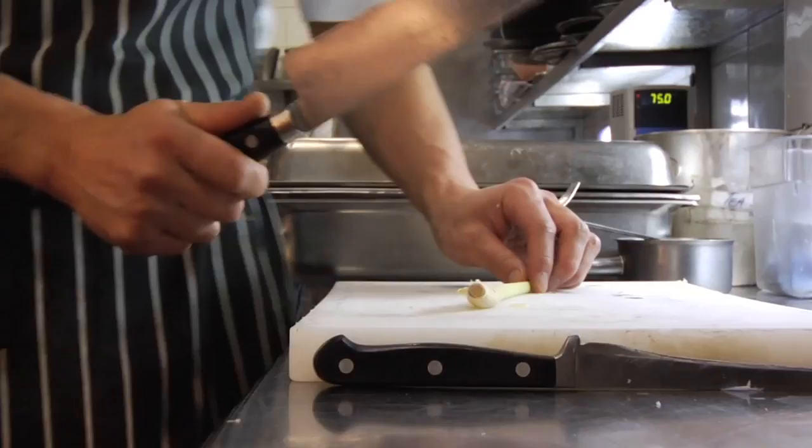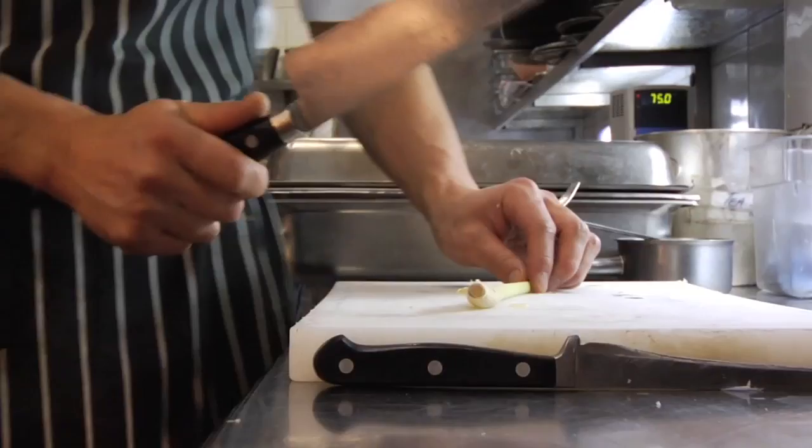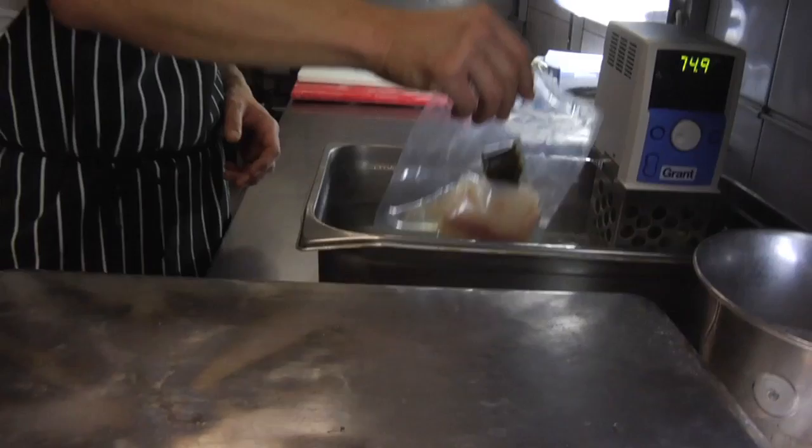We're going to gently warm the consommé through and infuse it with lemongrass, leaving it to one side for about 10 to 15 minutes. The monkfish is cooking at 75 degrees for four minutes.